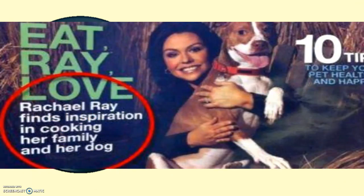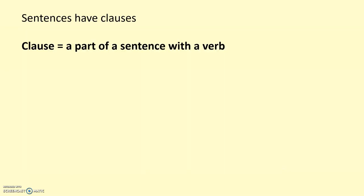While punctuation matters, just watch out for Rachel Ray, who finds inspiration in cooking her family and her dog. This is where commas are needed to try and make something make a bit more sense. However, too many commas, or commas in the wrong places, actually can cause problems. So just to really whip back to the basics before we move on with the idea of comma splicing and how to fix it.